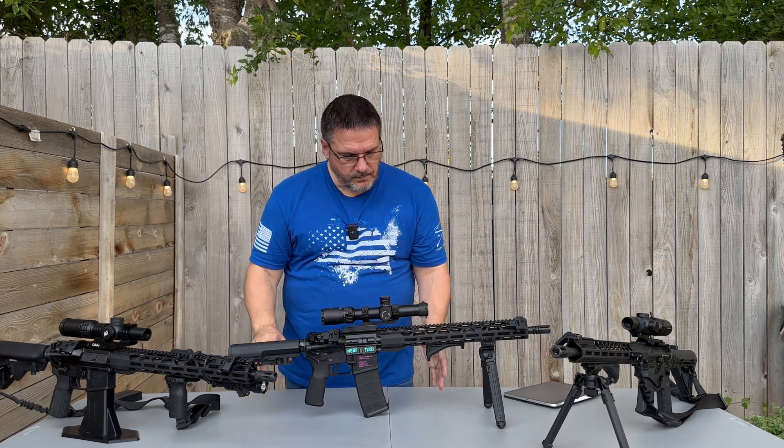Moving forward, the grip is Mission First. It's textured — it doesn't have your A2 slant, it's got more of an upright. It's textured but a very smooth texture. Over here on the 7.62x39 I have the B5 Systems stock and grip. I couldn't be happier with the B5 Systems. The stock is adjustable and very comfortable, and the texture on that grip is fantastic. I wish I could get my daughter to agree to swap it out, but she won't.